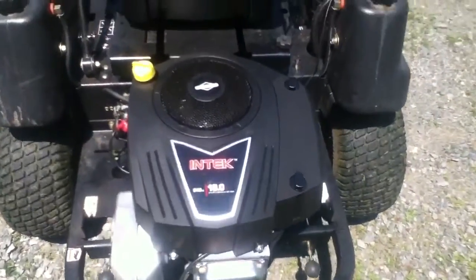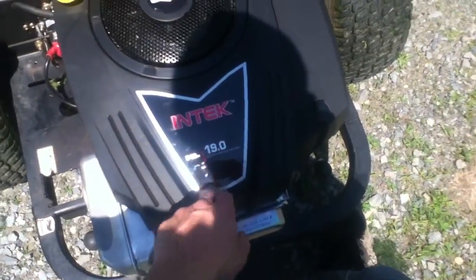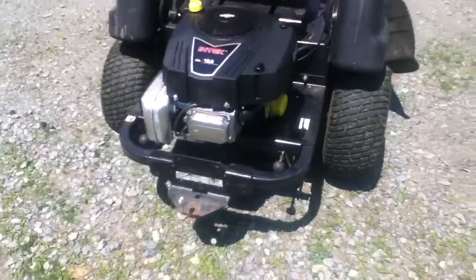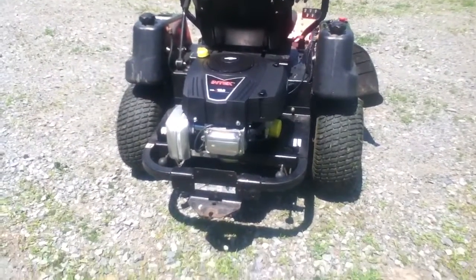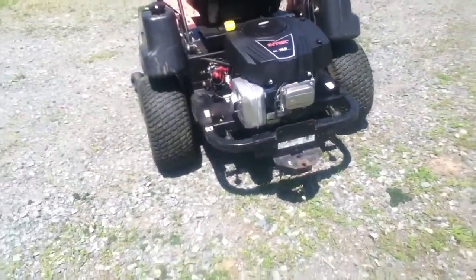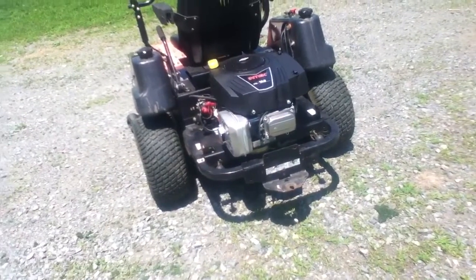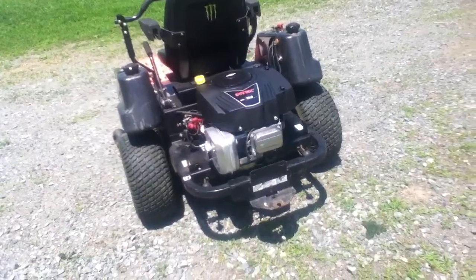So YouTube, what do we have here? We got a brand new Briggs & Stratton Intek 19.0 horsepower 540cc. We're putting that on my zero turn. It cost us around $750, so it wasn't cheap, but it was cheaper than getting a whole new cooler and definitely a lot cheaper than getting a whole new mower.